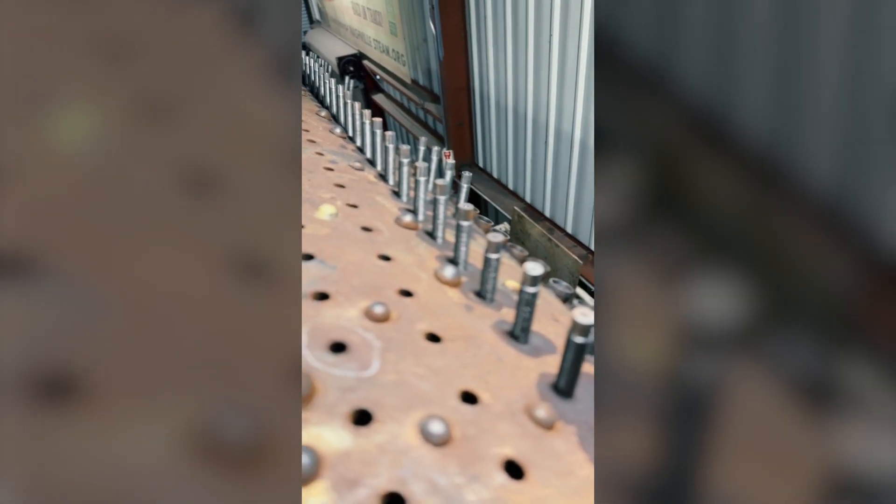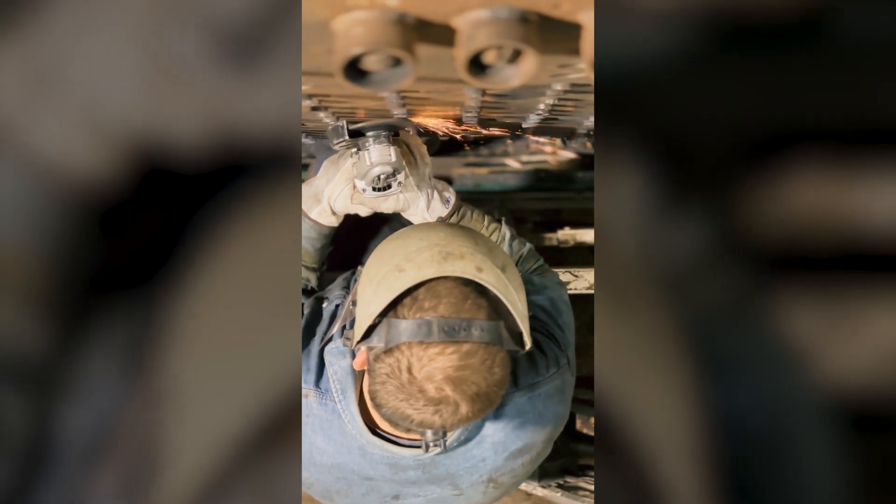Over on the far side, you can hear the grinding noise. We have another crew that is working on dressing the stay bolts on the fireman's side sheet to make sure that they're ready to be driven.